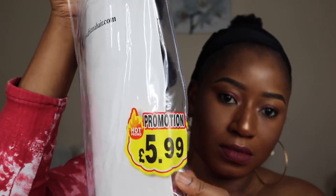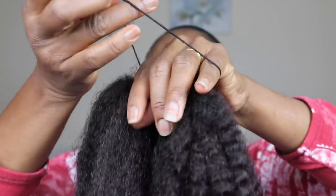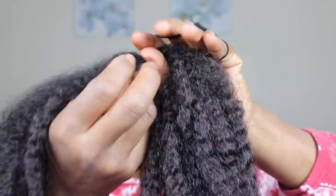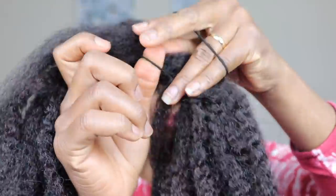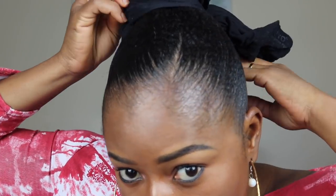I'm going with this Mali hair — you can see it here — for £5.99, and I'm using part of it. It's a kind of ombre at the end, a light color. I'm going to use this hairband to go through it like we normally do — you know the style.